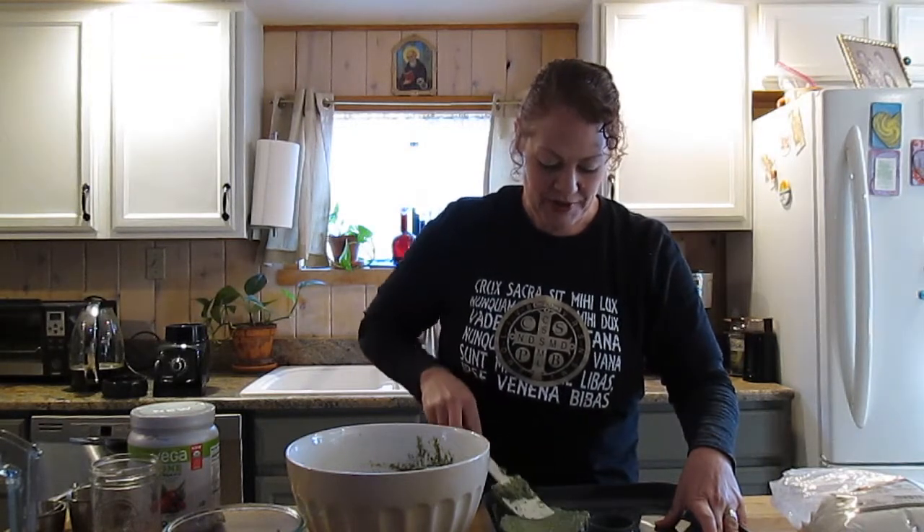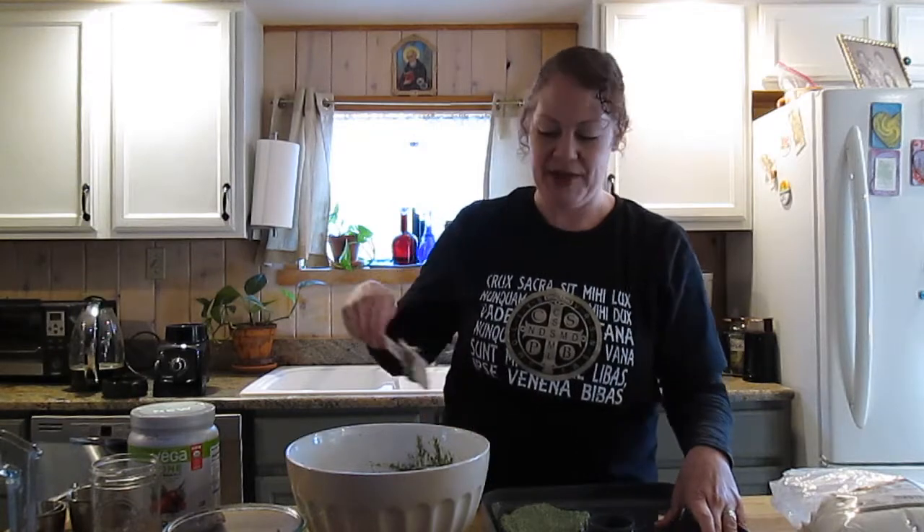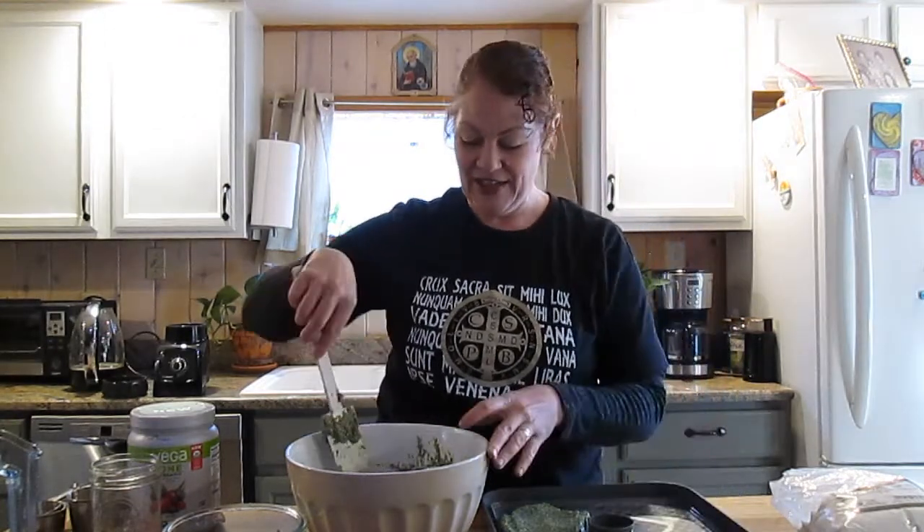We will come back for part two of this to talk about storage and other recipes and other ideas for food bars that you can carry with you and that store well when they're cool. Thanks for watching.